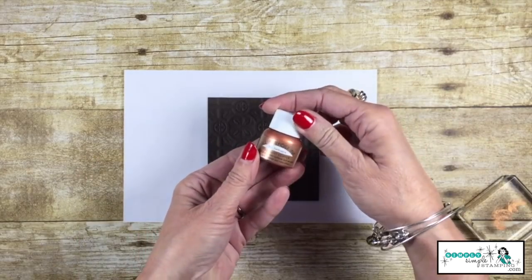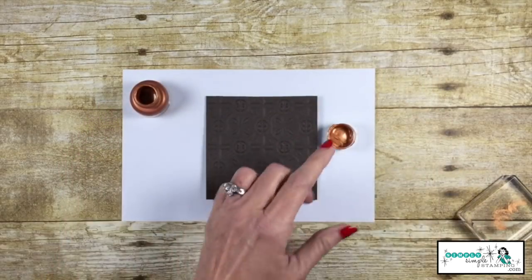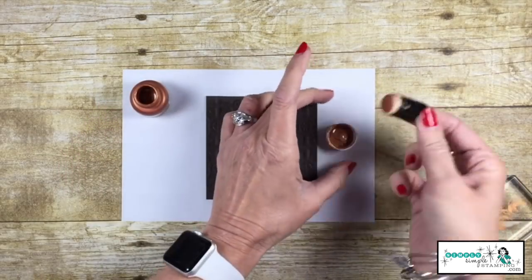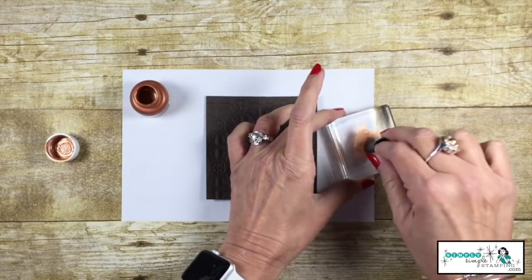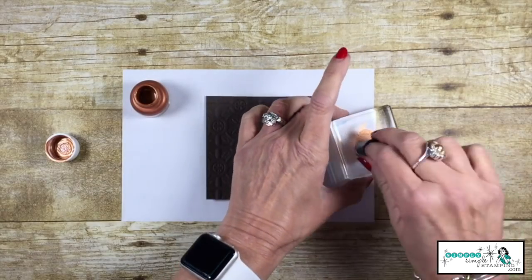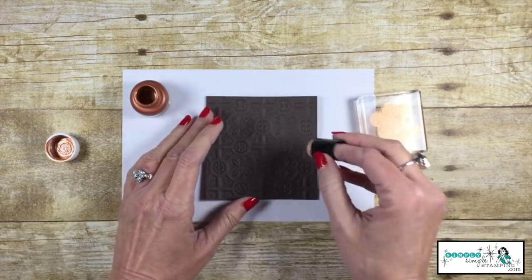I'm going to be using the bright copper. We're going to give that a shake, and we're only going to use what's inside the lid. I've got a sponge dauber — you can see it's now dedicated to my copper. I just grabbed a little bit and we're going to dab that on a clear block, and I want to get quite a bit of that off of there. Don't worry, we'll be using it all.